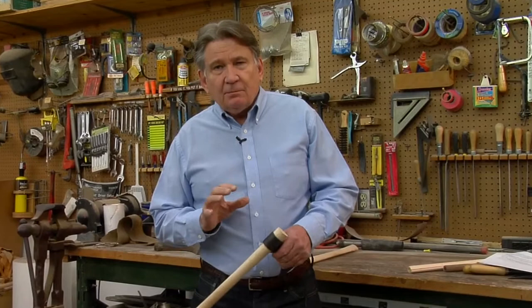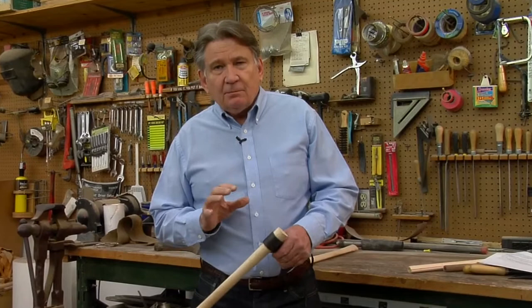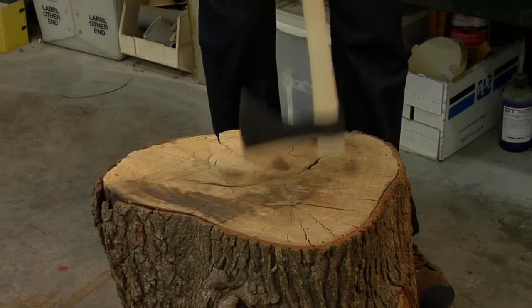Another problem is that no matter how hard you try, as you use the tomahawk it's going to have a tendency to get a little loose in the head. When that happens, all you do is turn the tomahawk upside down and hammer it on something solid. As long as you've done a good job of fitting the handle to the head initially, just bang the handle on something really solid to get the head to reseat on the handle, and it'll be nice and firm for you to continue throwing.